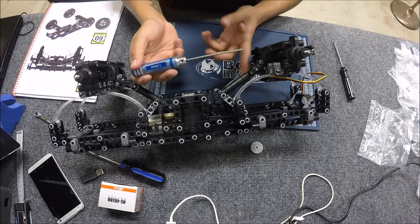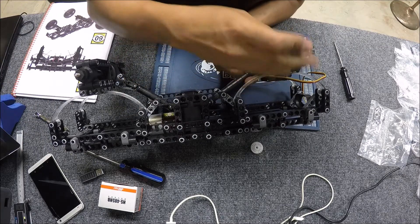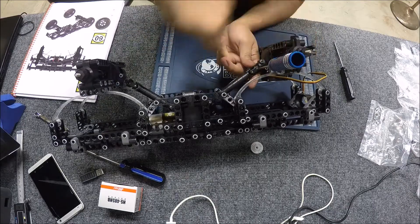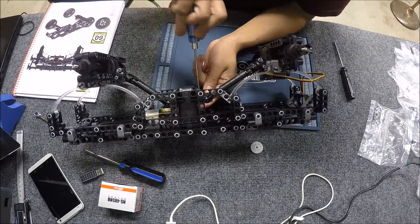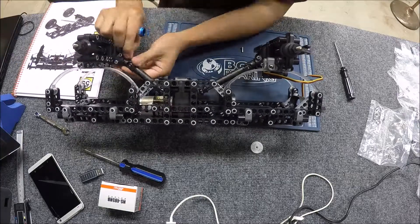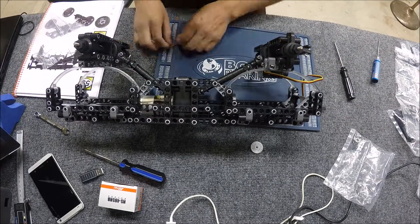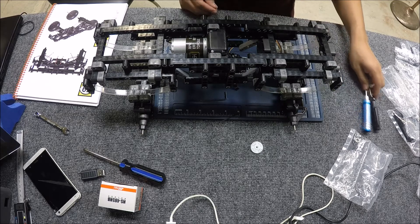I'm using one of these buckle bearing RC tools — it makes it much easier to tighten these down. Right here I'm attaching the driveline to the motor in the center with some set screws, then I move on to the back and attach the driveline to the rear drivetrain. That's pretty much it for this step.